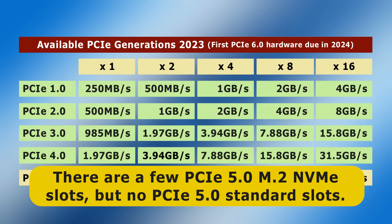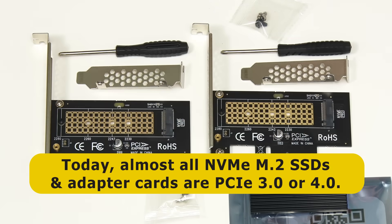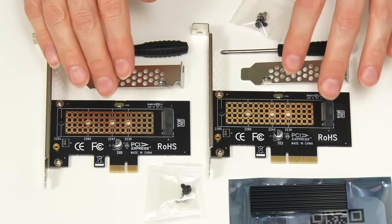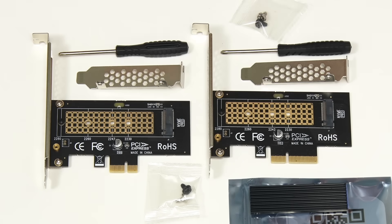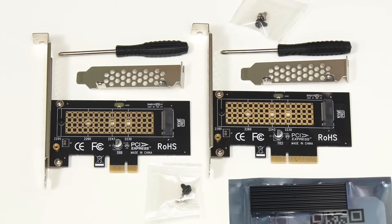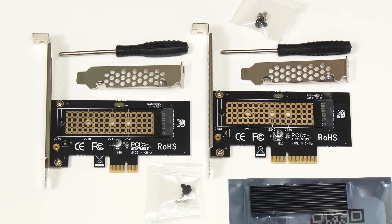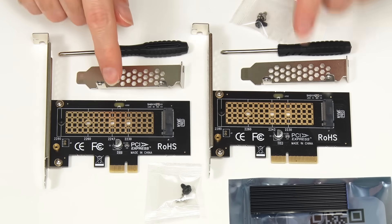The maximum speed of an NVMe SSD over a PCIe 3.0 interface is just under 4 gigabytes a second, whilst over PCIe 4.0, M.2 NVMe drives could operate at approaching 8 gigabytes a second. In practice today, almost all NVMe M.2 SSDs and adapter cards are PCIe 3.0 or 4.0. These Glow Trends cards are both PCIe 4.0, so they will respectively allow a PCIe 4.0 NVMe drive to operate at just under 2 and 8 gigabytes per second. The motherboards I'm using in this video are both PCIe 3.0, like the majority of motherboards still in use today, so the maximum speeds we'll be able to measure will be just under 1 and 4 gigabytes per second.